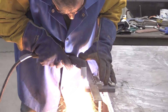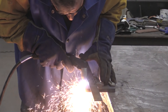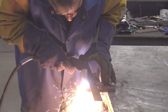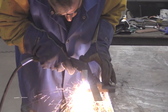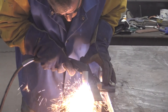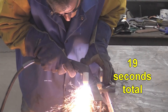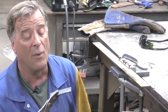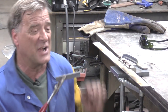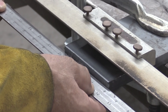Let's see how smooth it cuts. I'm impressed. Let's put a straight edge on it over here — I can't see any daylight through there at all. That came out really, really nice.